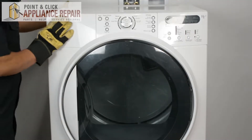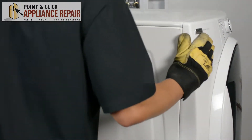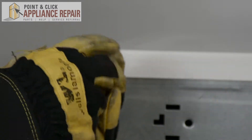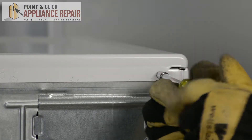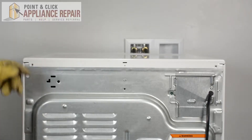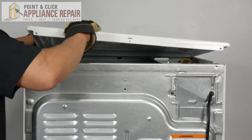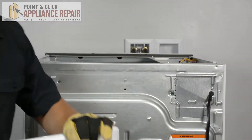What we're going to do first is turn the dryer around and remove these two screws. Now that we have those screws off, we can take the top off — just pull it back a little bit, remove it, and set it off to the side.